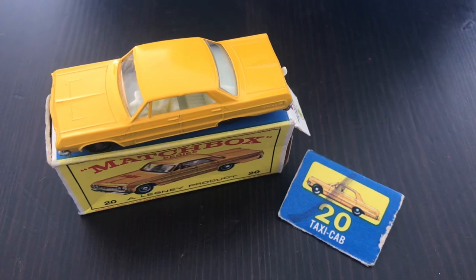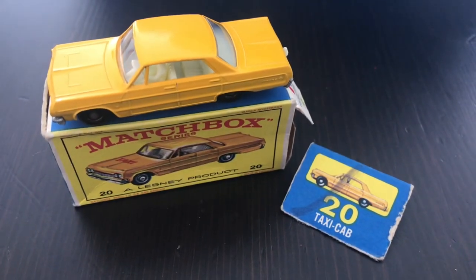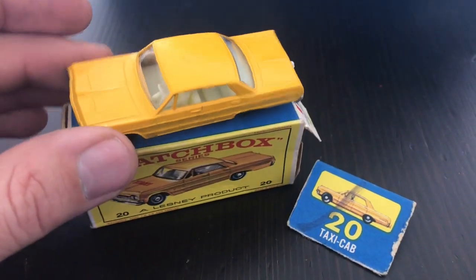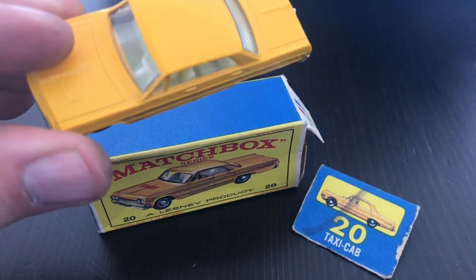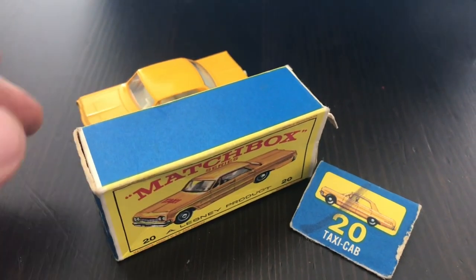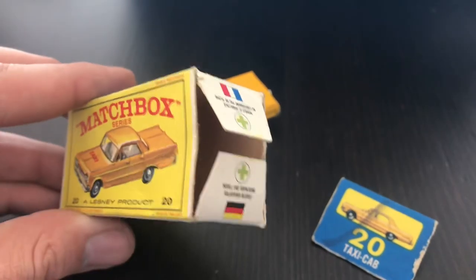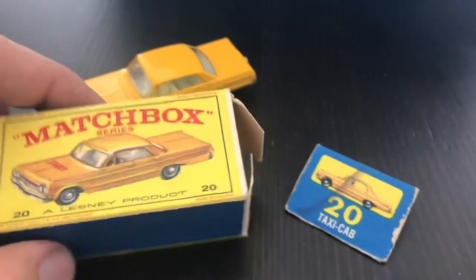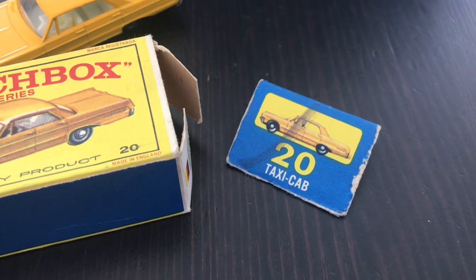This is a model that I recently acquired in my collection, and it has a problem that a lot of models that I buy do — the car is in really very good condition, not quite mint, but very near mint. But the box is a little crushed in on the sides, and it's missing one of the end flaps. It's been torn off.